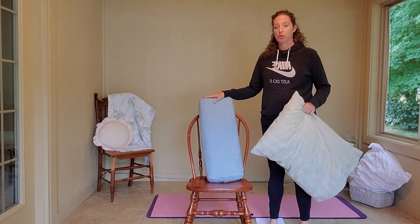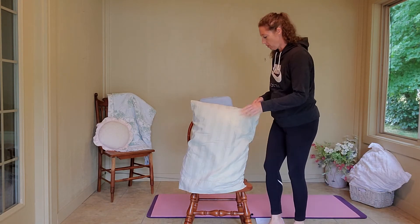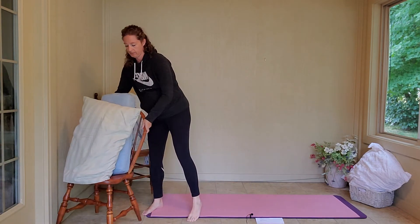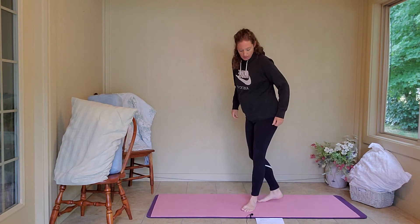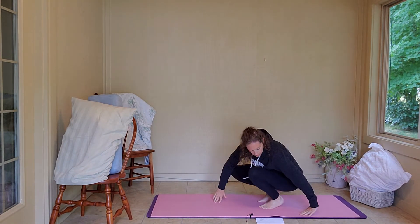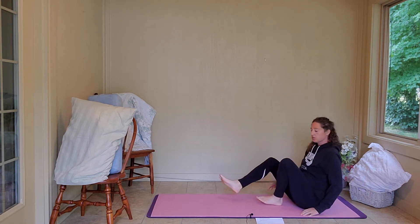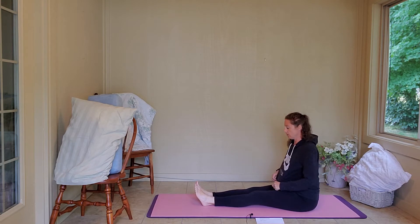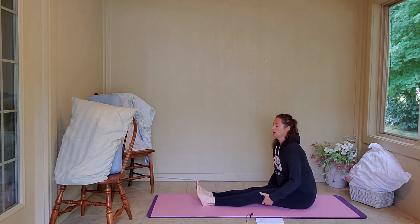We're not going to use these props right away, so I'm going to move them all over to the side. We're going to start in Dadasana, which is Seated Stack Pose. Go ahead and have a seat on your yoga mat, extend your legs long, and sit up nice and tall.